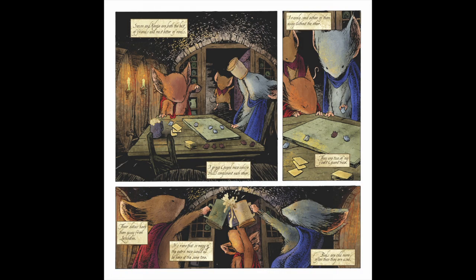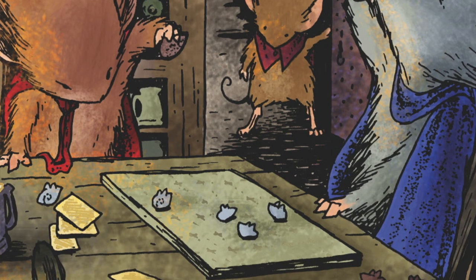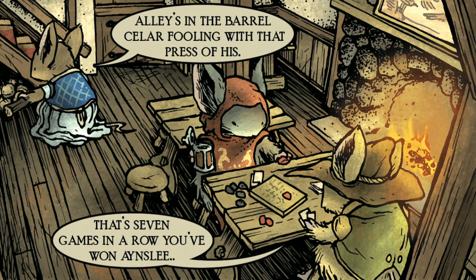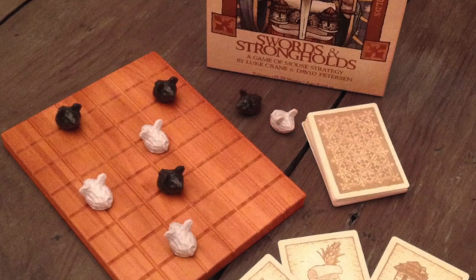Page five. Sadie joining Saxon and Kenzie in the Lockhaven casks. This marks the first appearance of the mouse board game Swords and Strongholds. I wanted to have Saxon and Kenzie unwinding with a board game, and I drew something that had pawns sitting on the intersection points of a grid and some cards — I had no idea how the game was played or won. When the game reappears in Legends of the Guard Volume 1, I had built myself a model board and pawns to keep the grid and pawn sizes consistent. It wouldn't be until after Volume 2 of Legends of the Guard that Luke Crane and I designed rules for the game and kickstarted it into a real product.